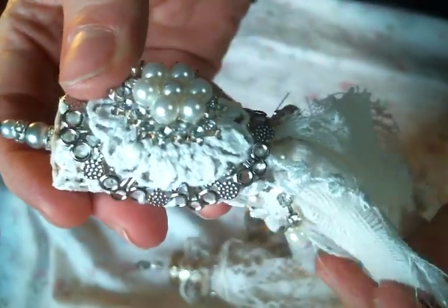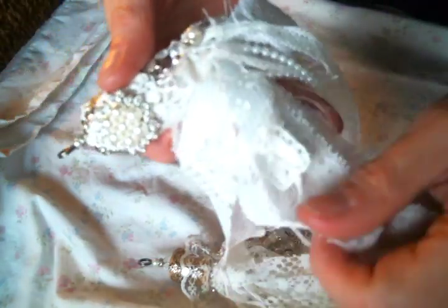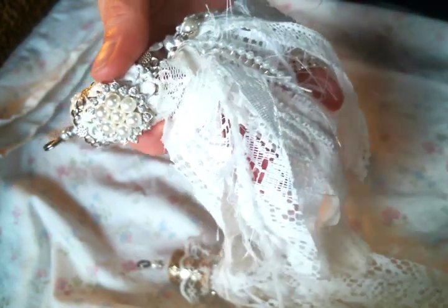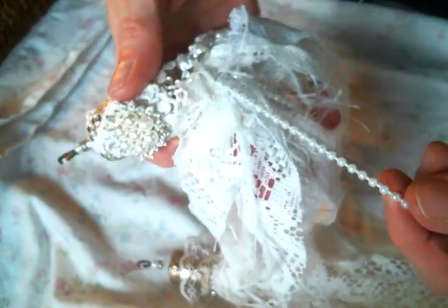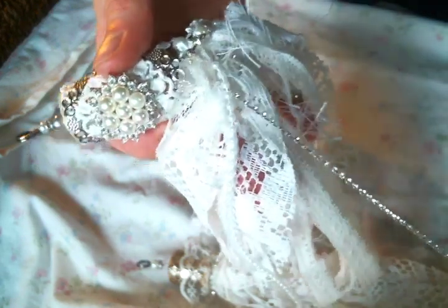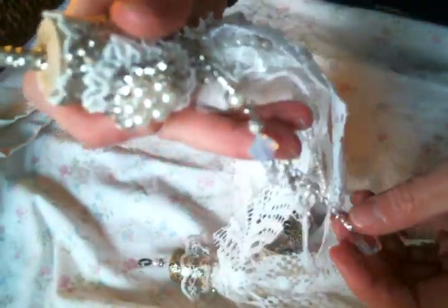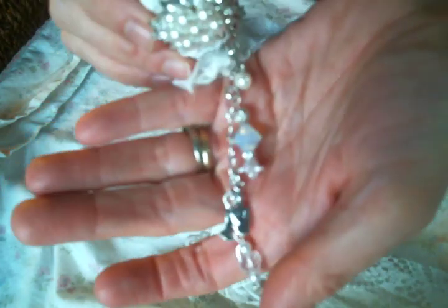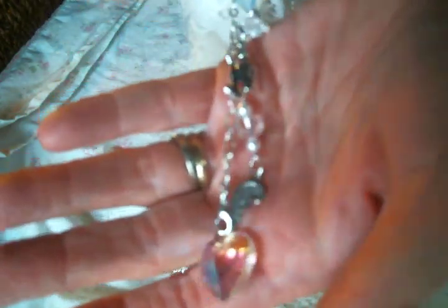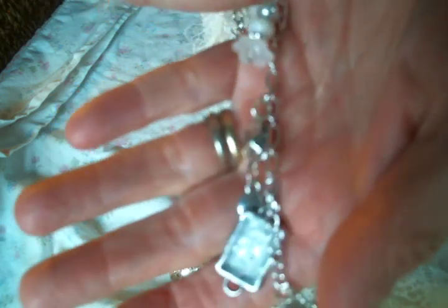I used another one of these Tim Holtz holders on the bottom, which is actually what's holding on my tassel. The tassel is made of beautiful laces, some torn muslin, some other really cool fibers, some eyelash trim, two different size pearl strands, and some rhinestone strands. Then I also added some chain so that I could add some beautiful bead dangles and charms.